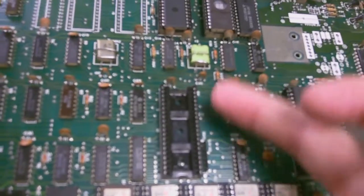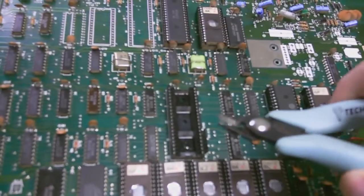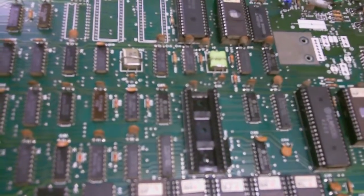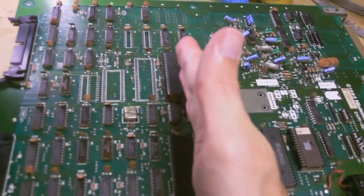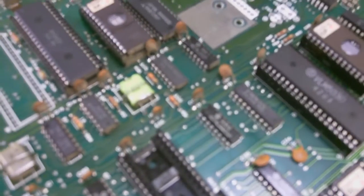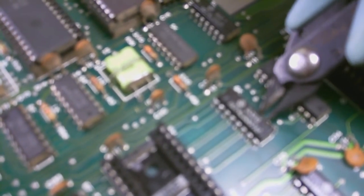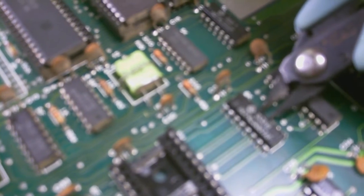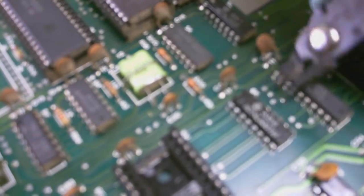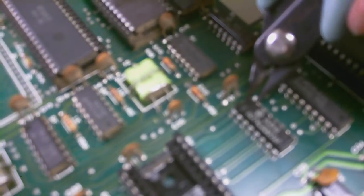Why risk heating this thing up and lifting pads, ruining traces, and all that stuff? It's just not worth it. So grab your snips — these thin flat-edge snips — and just go around the thing and cut all the legs off and pull the part off. Then we'll flip the board up sideways, heat up the pins from one side, and slide them out from the other side. It makes life so much easier. So here we're just going to cut this guy off, one at a time, working my way down, cutting these legs off. Taking my time, not in a rush.